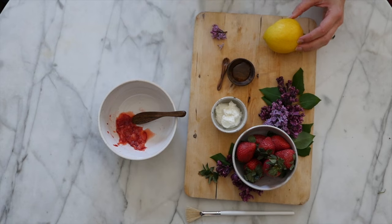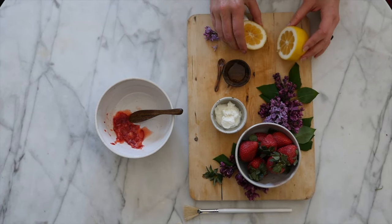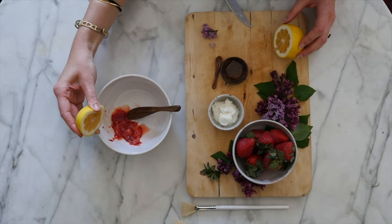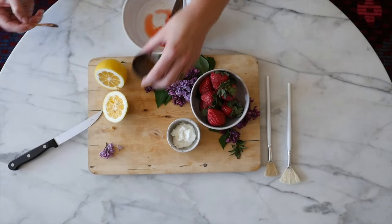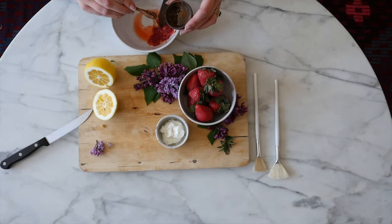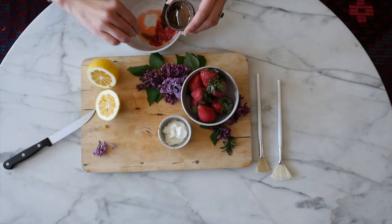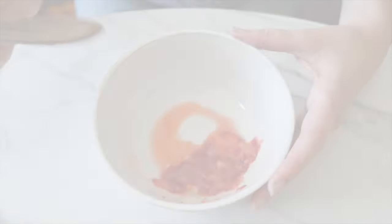Next, you're going to take your lemon, cut it, and squeeze about a quarter to an eighth of a teaspoon of juice into the bowl. Your third step is to take your honey and measure out about half a teaspoon.